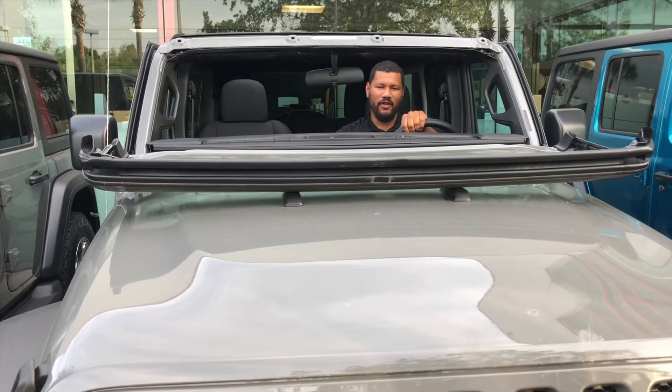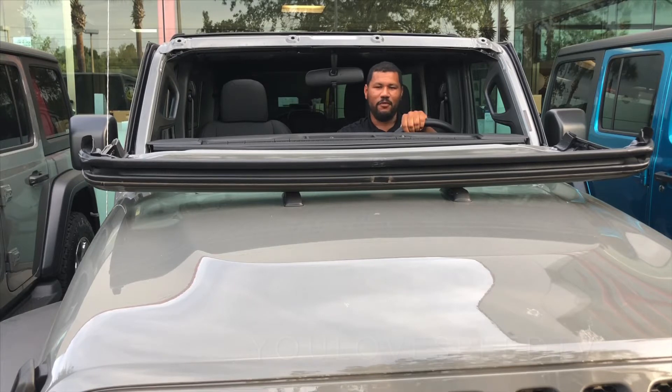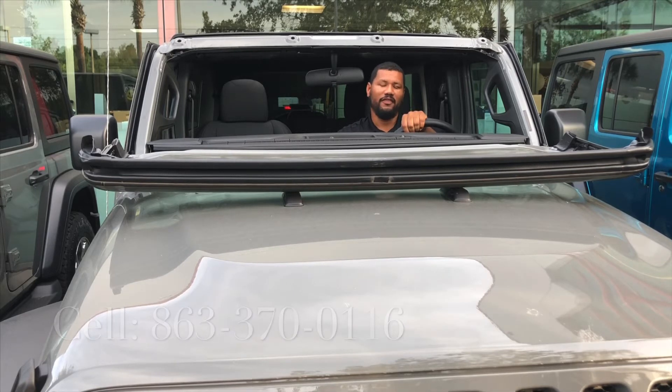There is nothing like the open-air feel when you're out on a trail in a Jeep. If you enjoyed this video, please like and subscribe to my YouTube channel. For more information about Jeep Wranglers or to come see one in person, please give me a call — my cell phone number is right at the bottom of the screen. Thank you guys so much for watching. I'm going to put this thing back together and get back to work, but we'll see you guys next week.